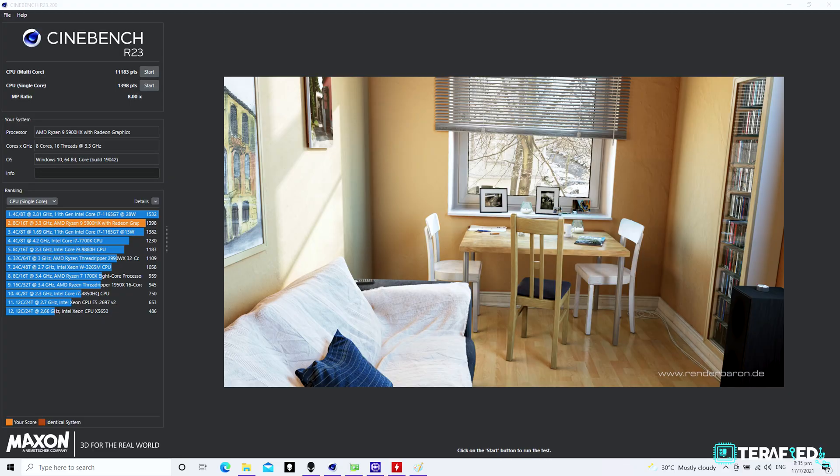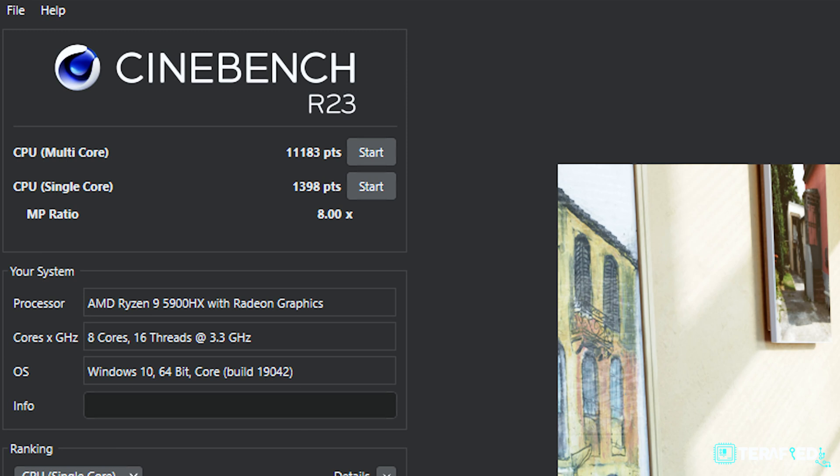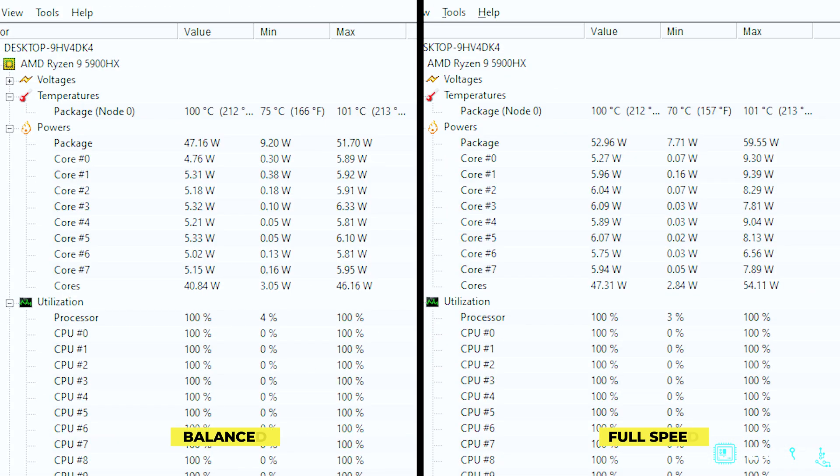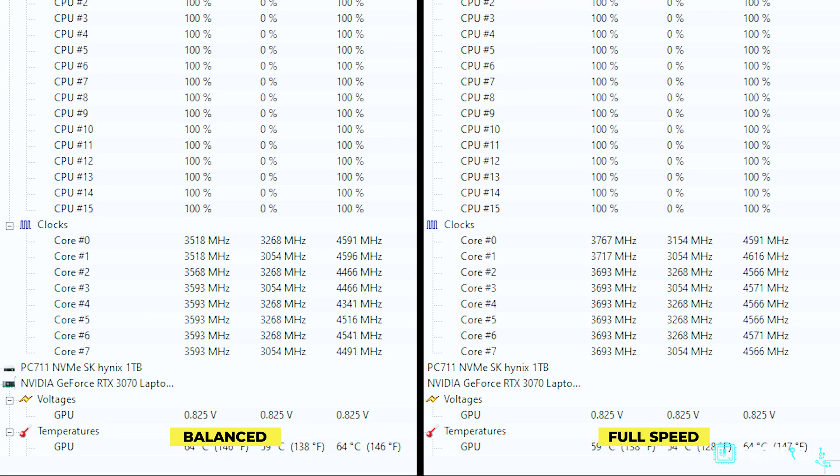Starting with Cinebench R23, using the balanced fan profile along with the high performance setting, the Ryzen 9 5900HX scores admirable results — over 11,000 in multi-core and just shy of 1,400 in single-core. Switching to the full speed fan profile yields slightly higher scores, a few hundred more in multi-core and just barely surpassing 1,400 in single-core. The system maintains 100°C throughout; the only difference between modes is CPU power draw and sustained clock speeds — about 45W vs 55W and 3.6 vs 3.75GHz.